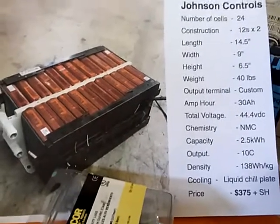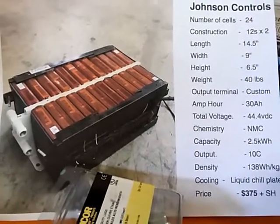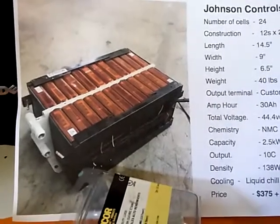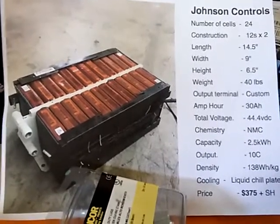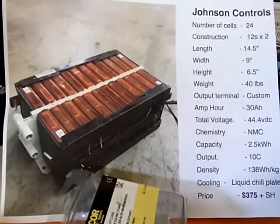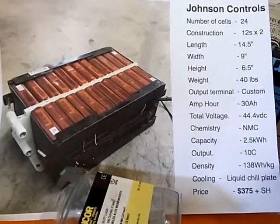You can take these up as high as 50.1 or 50.2 volts. The chemistry is NMC — one of the lithium profiles. Each battery supposedly gives you 2.5 kilowatt hours. I'll be testing that. The output rate is at 10C, with 138 watt hours per kilogram, which is supposedly a very good energy density ratio.